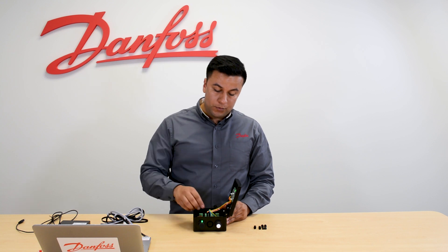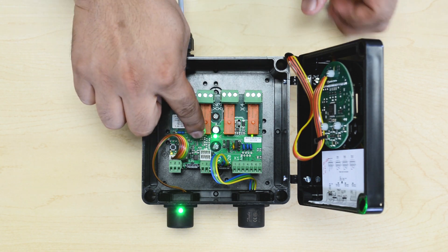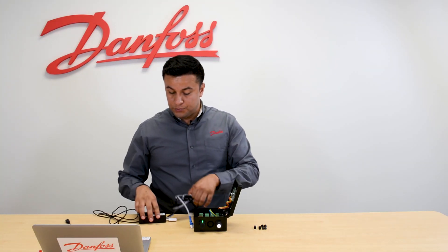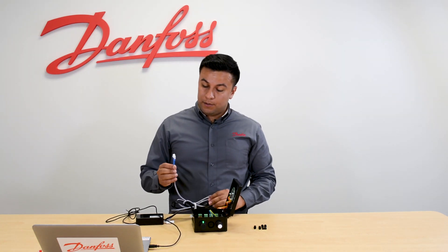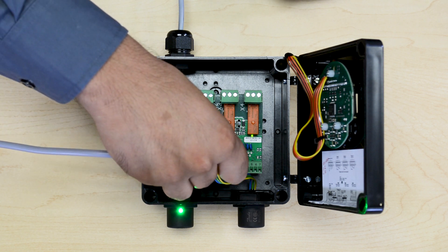In order to do that we need to remove the connection of the display, because at that pin is where the PC Tool is going to be connected. So we're going to take the PC Tool — first we're going to connect to the computer via the USB port, and second we are going to connect to that same pin where we have just removed the display connection.